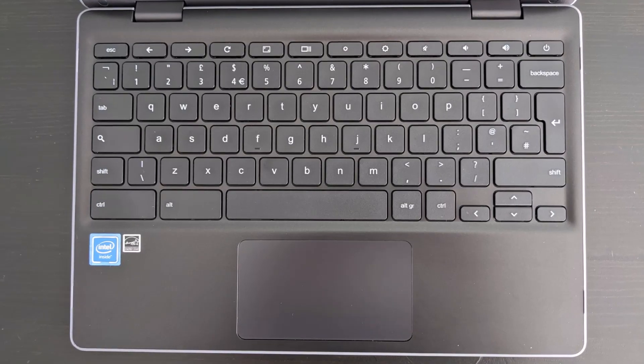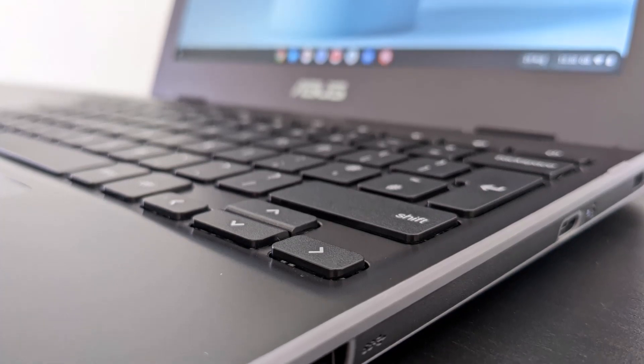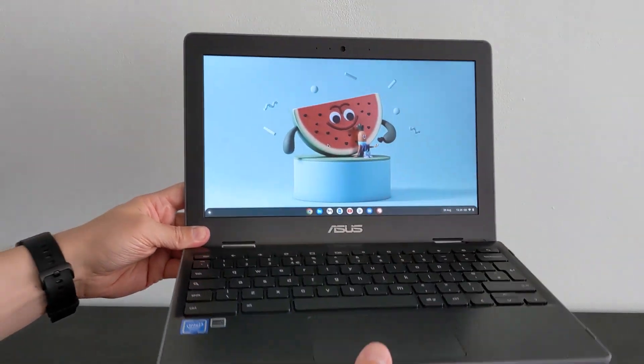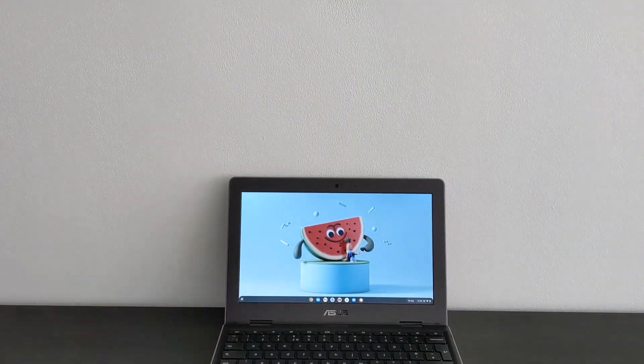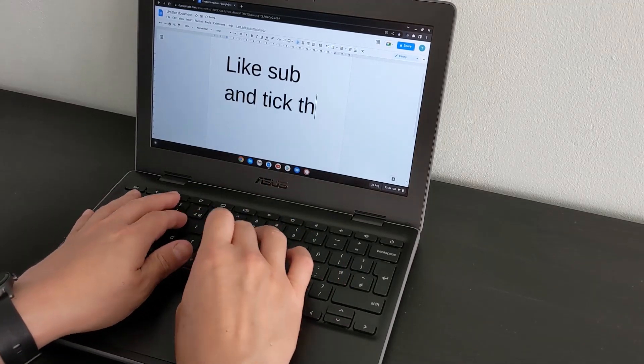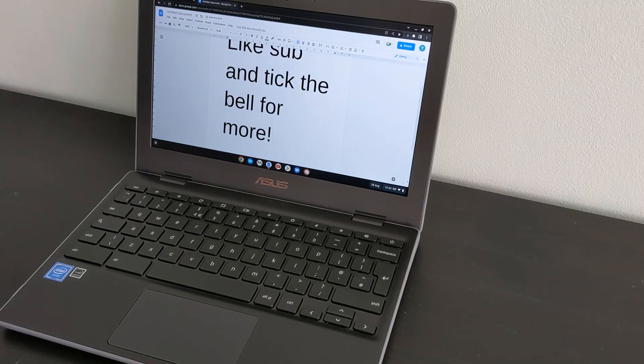The keyboard is okay given the price — the keys do feel very plasticky as you can imagine. Asus say it's anti-tamper, so the keyboard is designed so you can't pry the keys out. It seems to be true due to the sloped edges. Whilst the keys have fair travel, it is a bit mushy, but it's also spill resistant, and we have to keep the price point in mind.